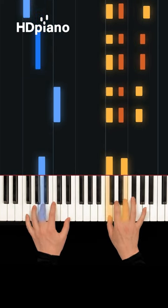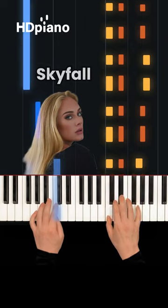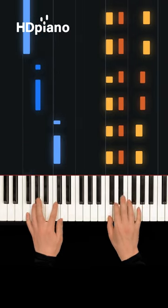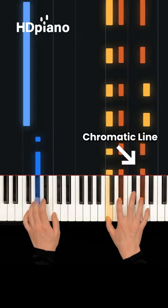Or, moving to a new key, here it is in Adele's Skyfall. Again, it's just that smooth line going up and down that gives us that classic James Bond sound.